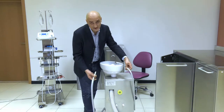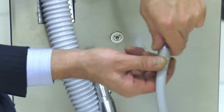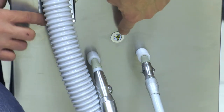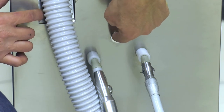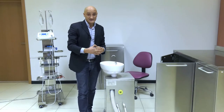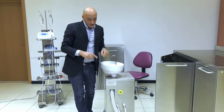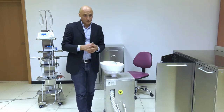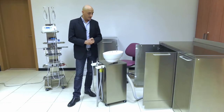To do so, insert the cannulas and then press this button for 15 to 20 seconds. There is a small tray inside containing a disinfectant mix that is collected by the cannulas and flows through the whole suction system to clean it.